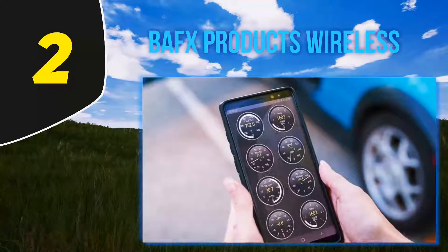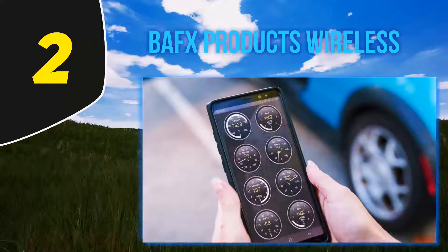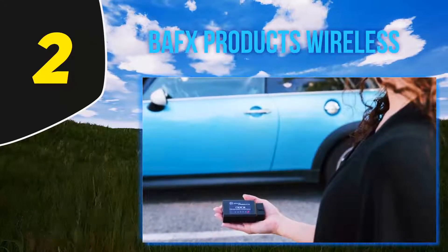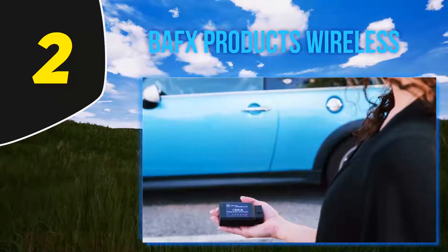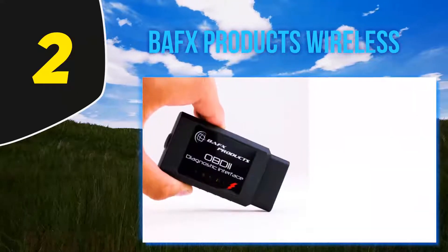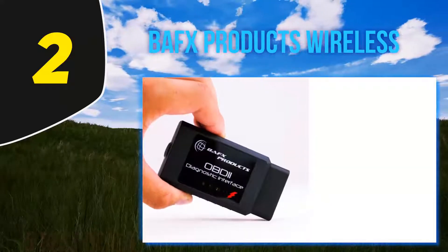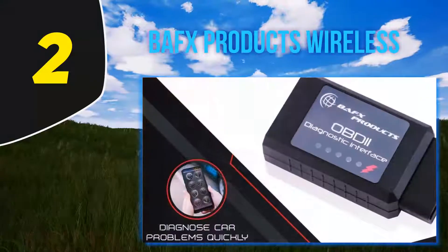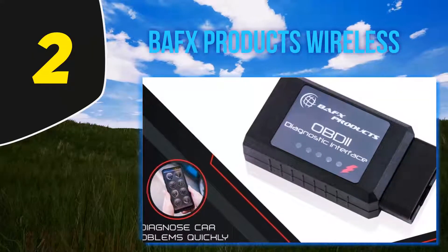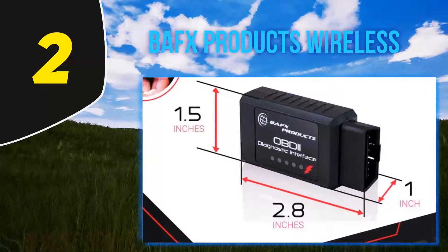If you want reliability and high-quality customer service, BAFX is for you as it comes with a long two-year warranty and a friendly support team. Customers have praised the team for their support — one said that the Android OBD2 scanner stopped working correctly after five years of use, he contacted BAFX, they ran some tests, found some issues, and still replaced his code reader for free. Another customer even had the owner of the company phone him to check if he was satisfied. Now that is good service.